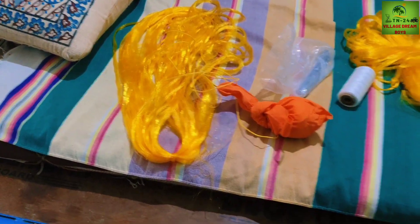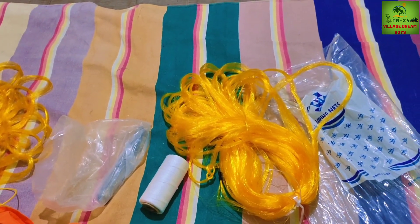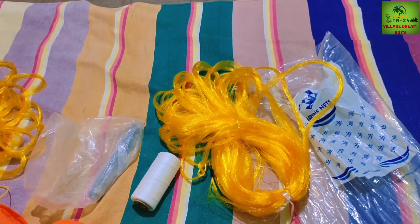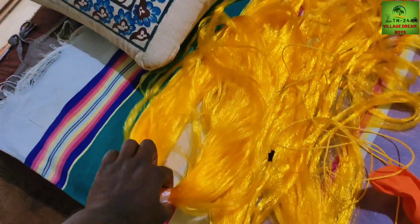Now we'll feed these all the meat with a big egg. Then we'll feed them with pork in the ground. We'll feed them with a big egg. So we're cutting it on the feet. We'll feed them for a small egg. We're using a big egg. So we'll feed them with a big egg.